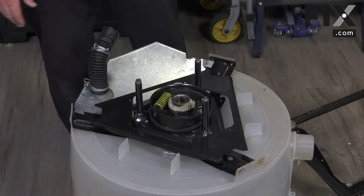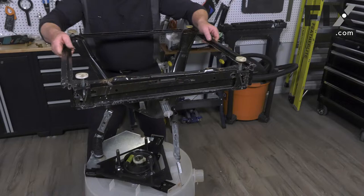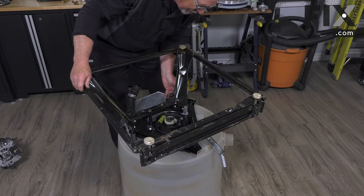With that mounted in there, we're now able to take our frame assembly and set it into place.